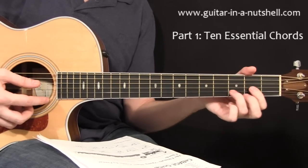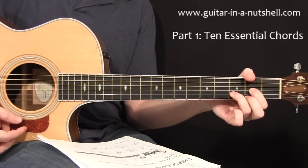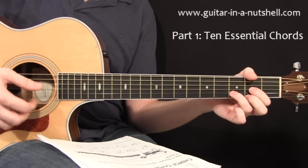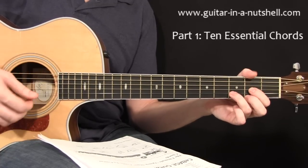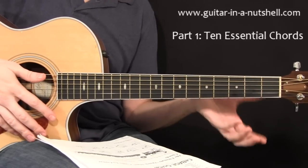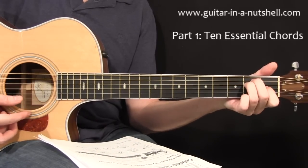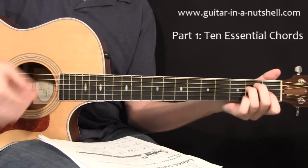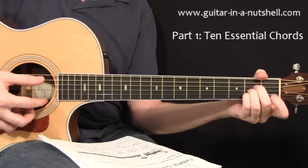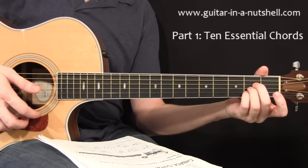Then we're going to need a D chord — this one obviously is the most popular. That's again with the root note on the fourth string, but you can include your fifth as well. Don't include your low E on this one, it's going to sound really bad — it just really clashes. Then we're going to need an E chord — you can strum all six strings across there. And finally an A chord. With your A chord, you can hold it with fingers two, three, and four, or one, two, and three.